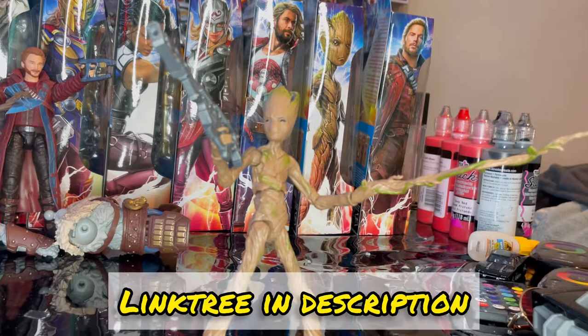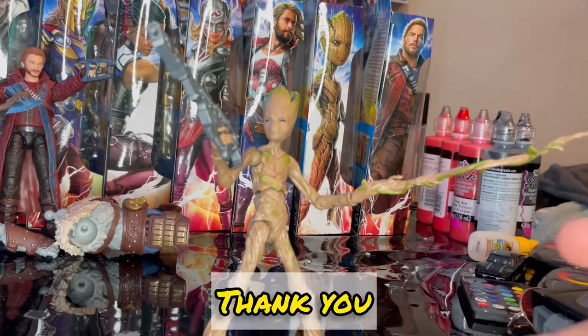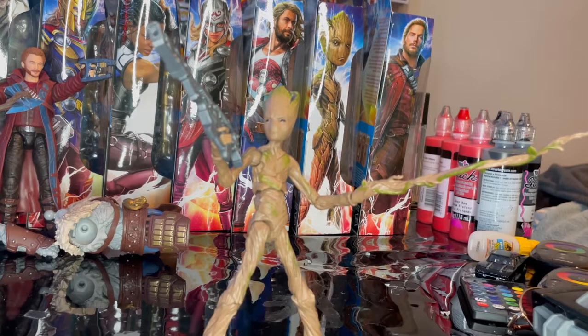If you want to check out and support me on my other accounts — TikTok, Twitter, and Instagram — there are links in the description. I also do brief reviews of these figures on my TikTok. But besides that, that's all I've got, so thanks for watching.